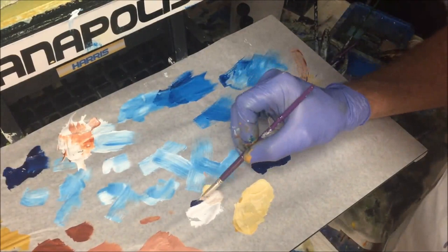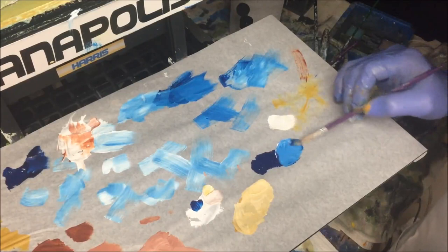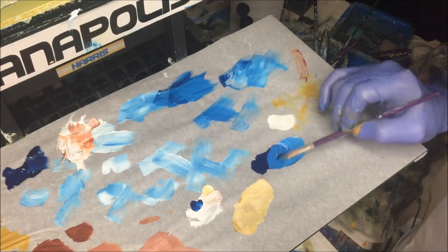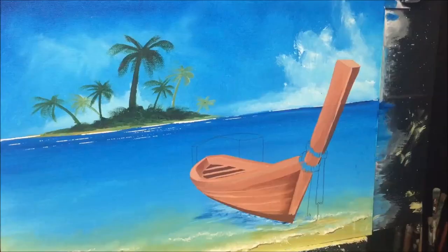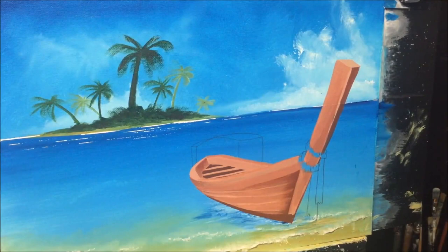Let's mix up some white — I'm going for three tones. The dark tone is the least white, the middle tone is there, then grab some more and lighten it again — so we've got three tones of white-blue mixed together. I'm going to start with the darker tone blue.